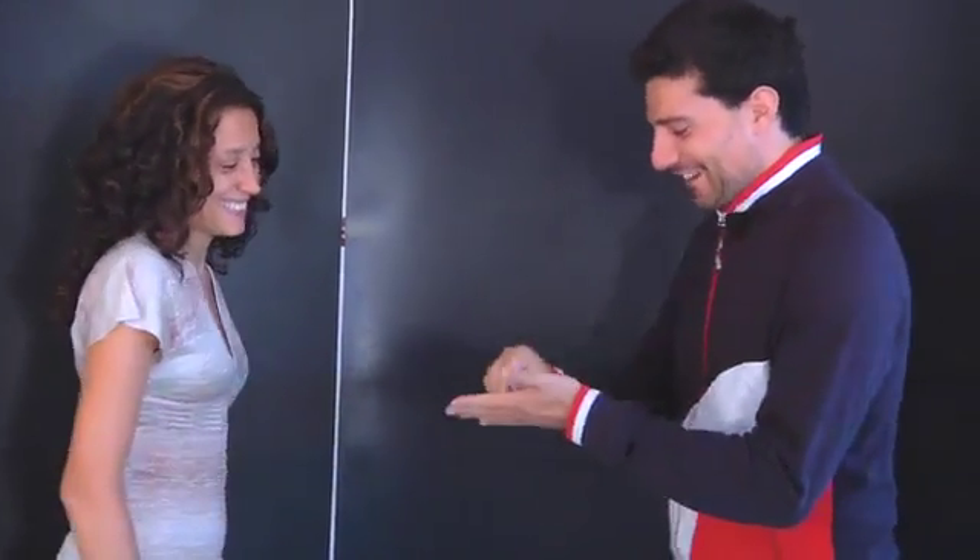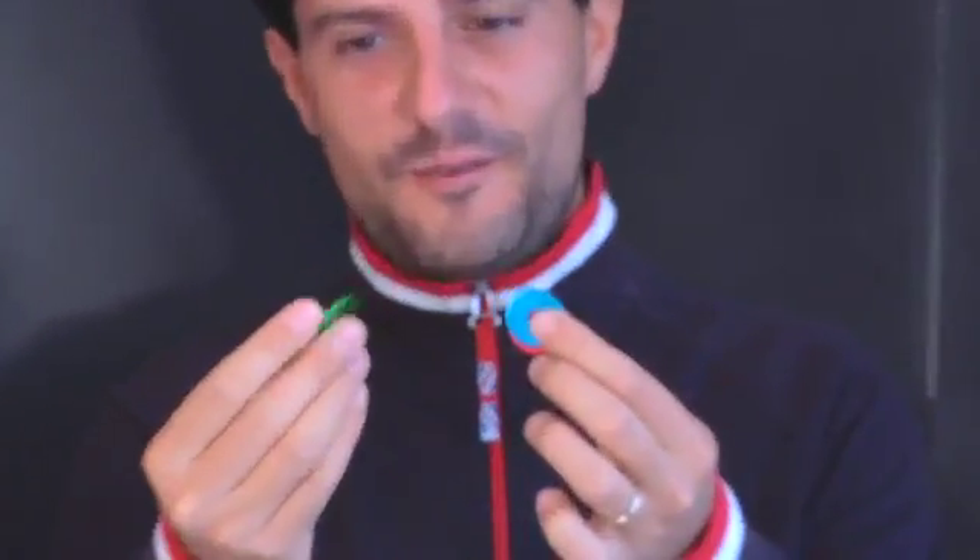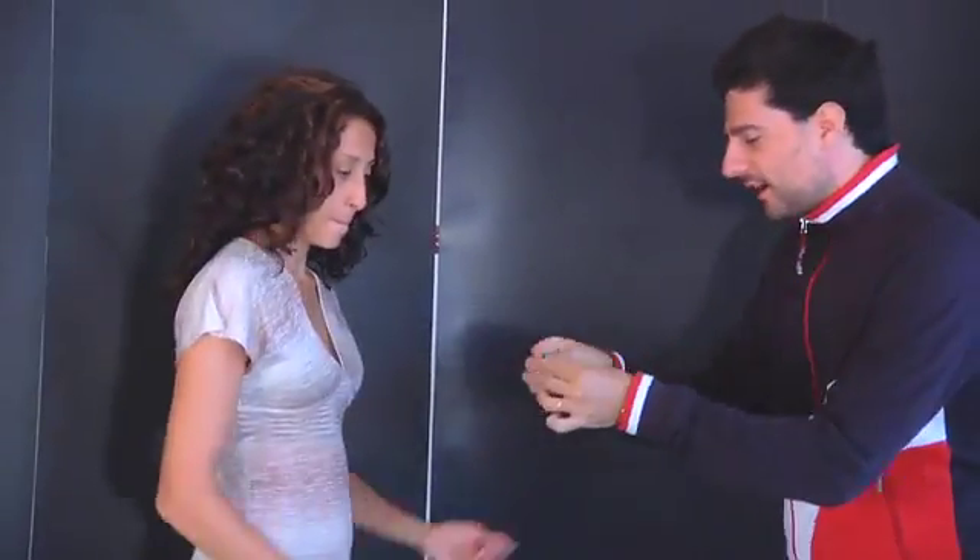Hi. Here I have three discs of different colors: one green, one blue, and one red. Please check them out.